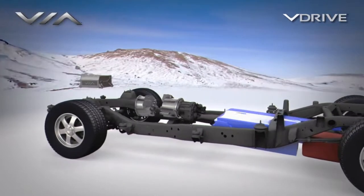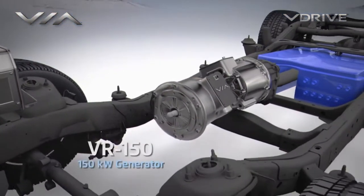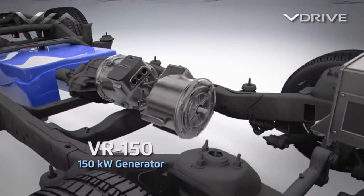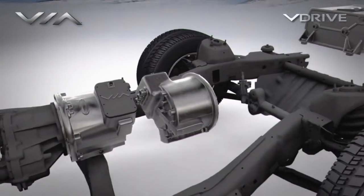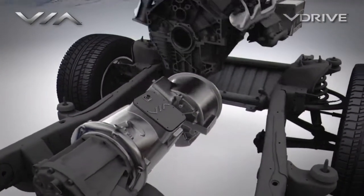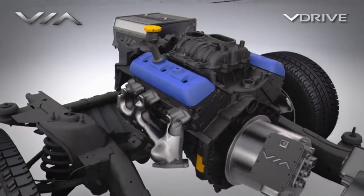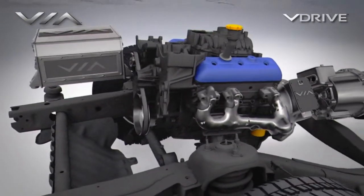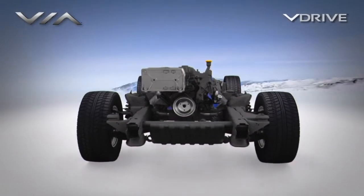The batteries can also be charged rapidly and efficiently by the onboard generator. The 150 kilowatt VR150 electric generator also provides power directly to the electric motor when needed. The generator was designed to match the most efficient operating speeds of the combustion engine, allowing the engine to operate mainly within its peak efficiency range and only when needed to charge the batteries.